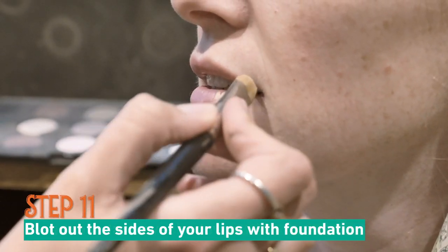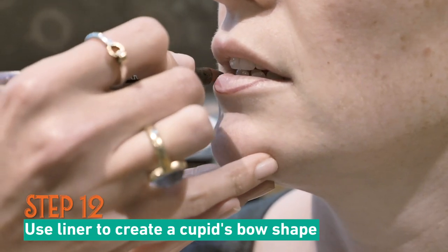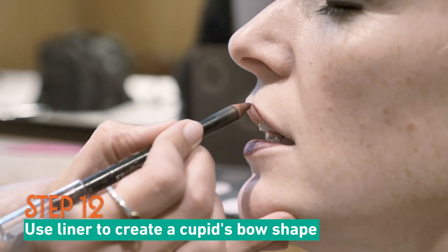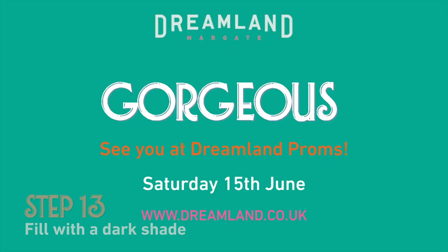You can use foundation to blot out the sides of your lips and you can recreate the Cupid's bow shape. So you take a dark lip liner and you follow the Cupid's bow, but then rather than following the edge of your full lips, you actually shorten them a bit. Then you fill the lip with lipstick and you are good to go.